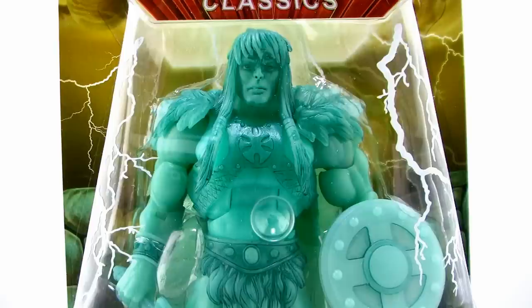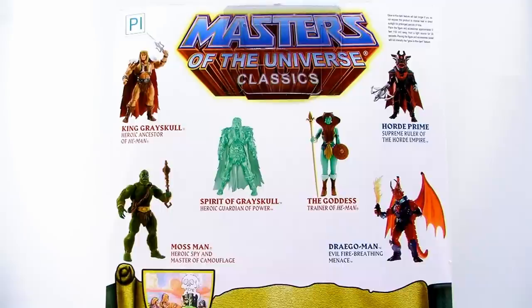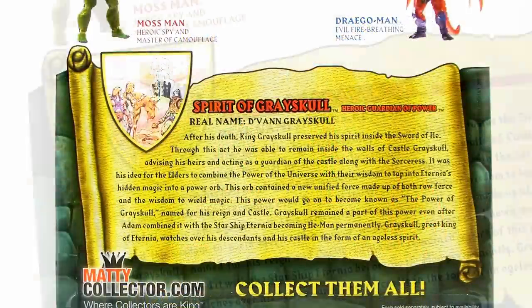As you can see, he comes in that standard Masters of the Universe Classics blister card packaging, fully showcasing the action figure within. When you flip that around to the back side, we get a look at some of the other figures available in the lineup, as well as a new bio for the Spirit of King Greyskull.